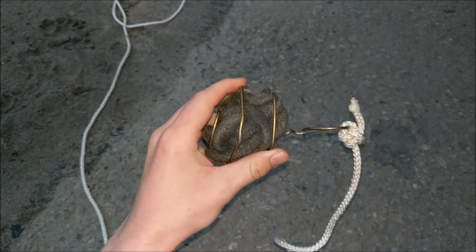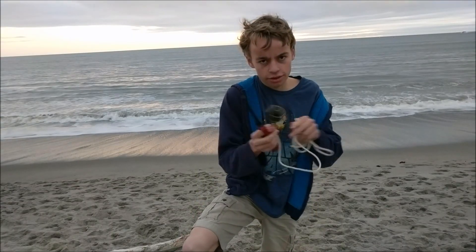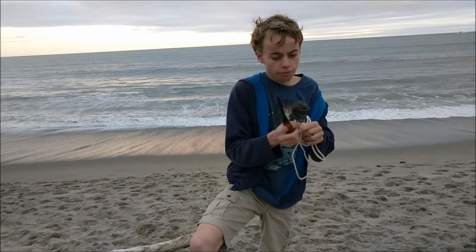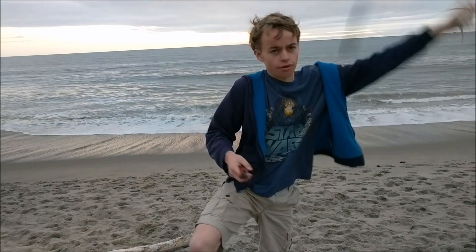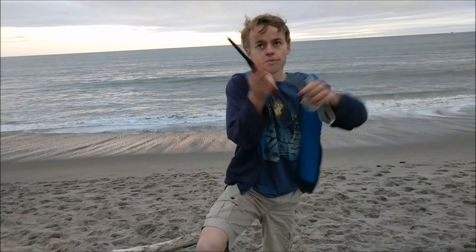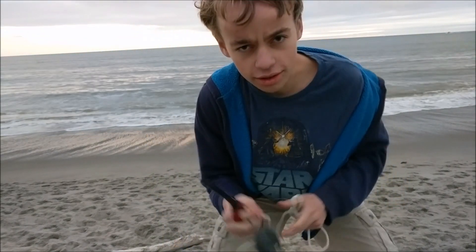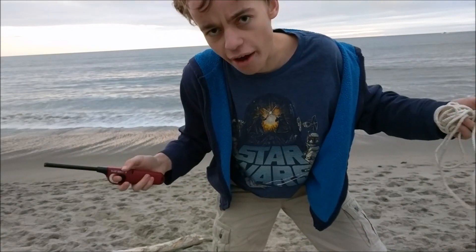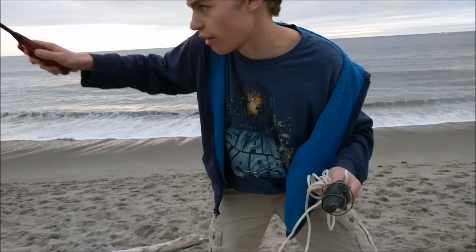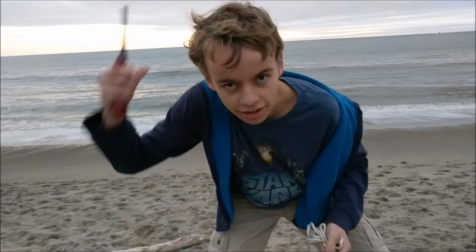Now that you've built this, it's time to try it out. I'm going to take this thing on the rope and then I'm going to light it with a lighter, and after I light it I'm going to swing this around in circles at very high speeds. I'm going to go do it down by the beach because if you try to do this experiment not on the beach it will cause a fire, because you're shooting sparks in all directions. So the beach is the only place where this is safe.